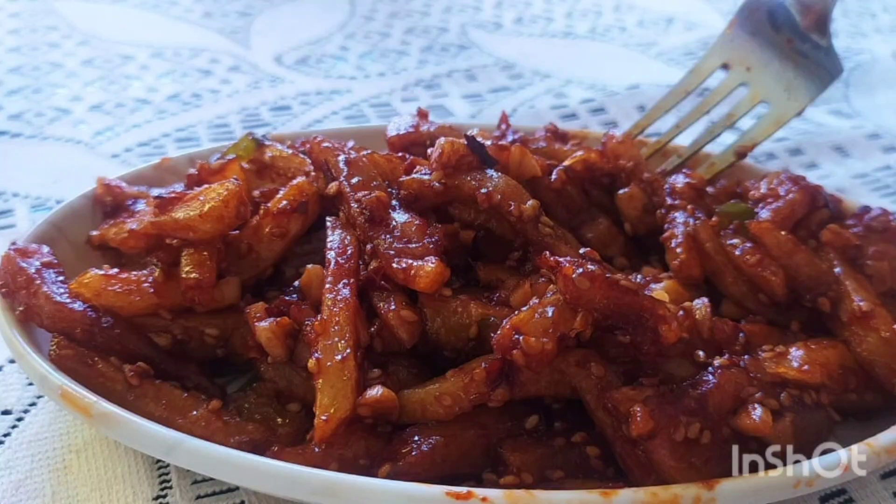Hello, welcome to Kukkiwetu Mammadi. I am going to make a recipe for Honey Chili Potato.